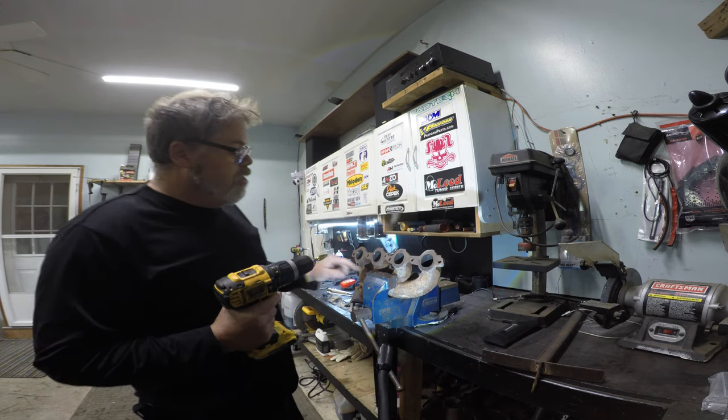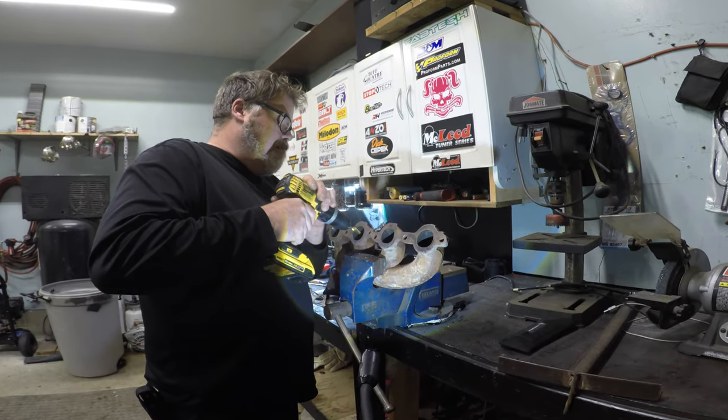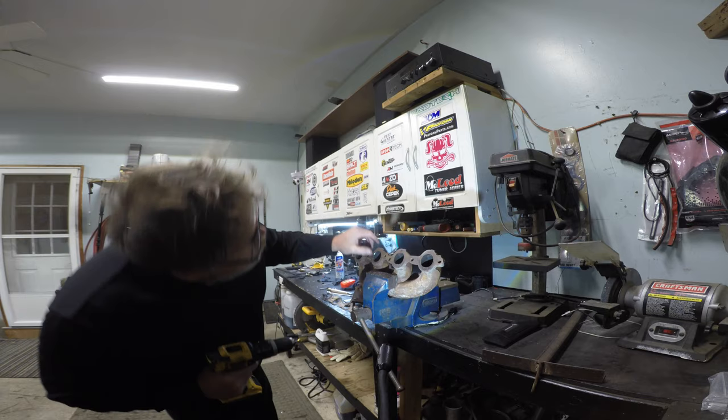I don't know if that's metal coming off or if it's the bit. It's a red hook — the red bit is working, mint.